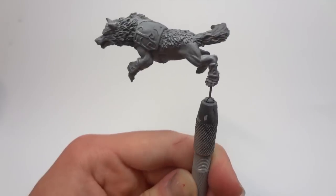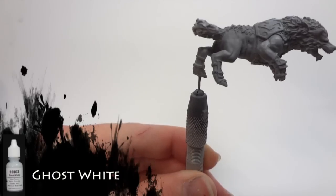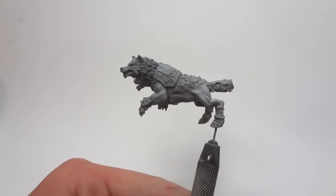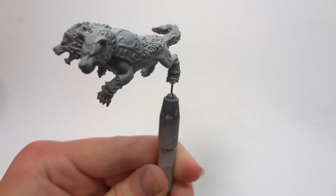I now apply my first highlight on the wolf using Reaper Master Series Ghost White. I'm covering up about 70% of that grey primer which I just applied, and this is going on all of the raised areas which would be hit by most of the light.